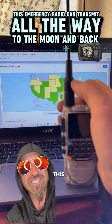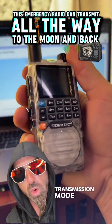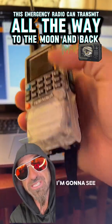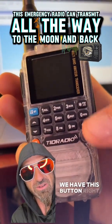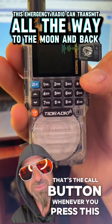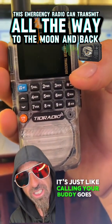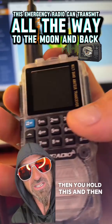Here's how you put it into emergency transmission mode. You're going to want to hold down — I'm holding the camera with my other hand — this button right here with the key icon, and this button here, which is the call button. Whenever you press the call button it's just like calling your buddy. So you press the call button, then hold this button at the same time.